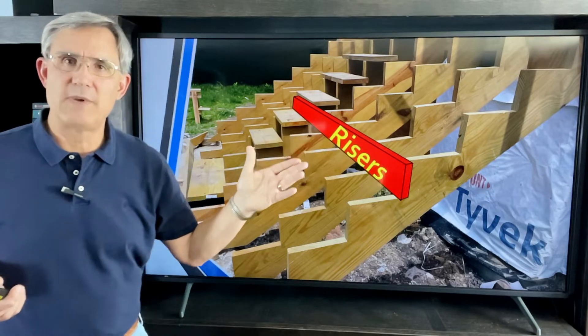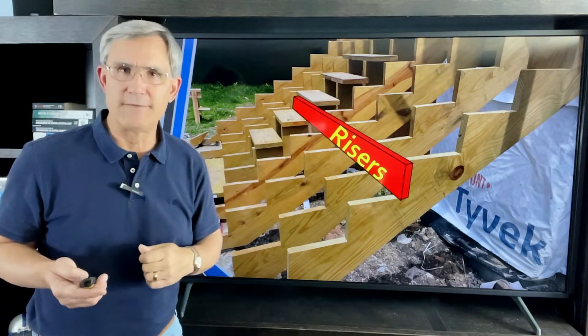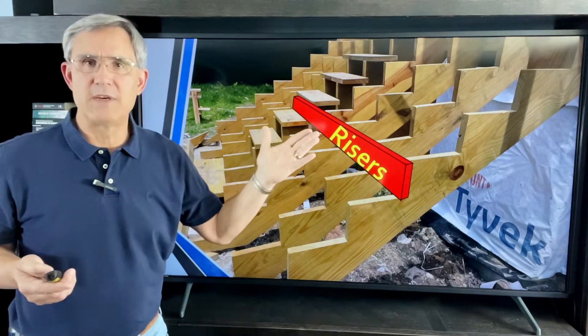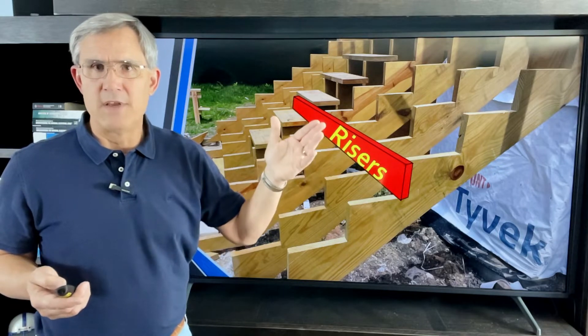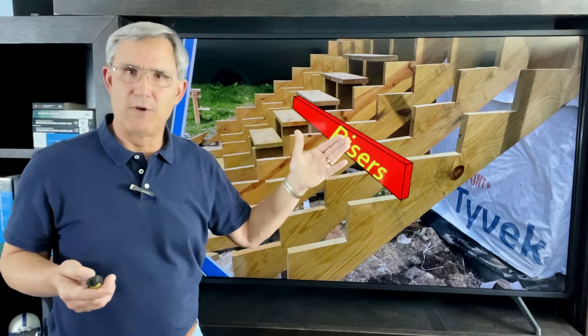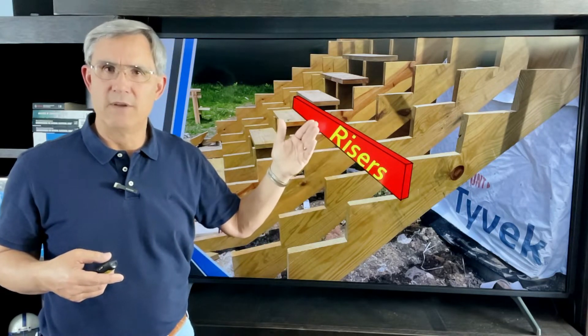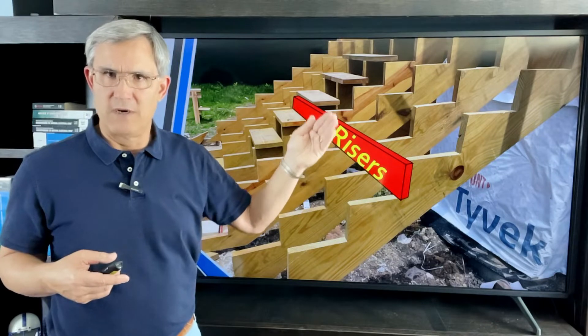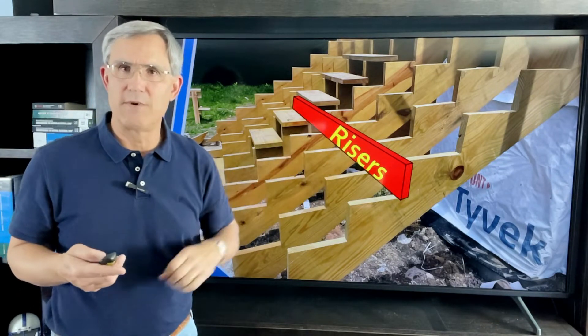Meeting the tread is the riser. As you go up, you'll go up a certain number of risers and arrive at your destination. The riser is usually made out of a two-by-six. Some folks use a paintable or finishable type of OSB or other material, maybe half-inch thick, for the riser. But the thing carrying all the weight is the tread — that's where you really need good lumber.